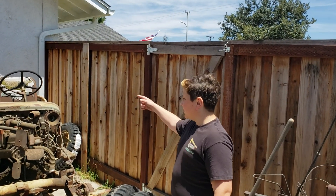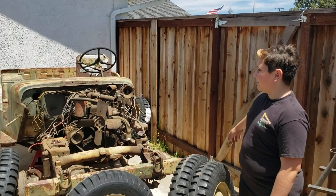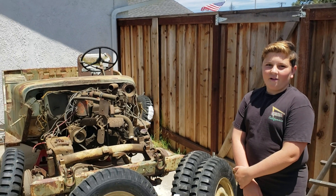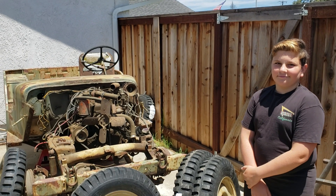We got them because we need to roll it out so we can take the back of the frame off. Latest step with Daddy and Jonathan. Take care guys, God bless.